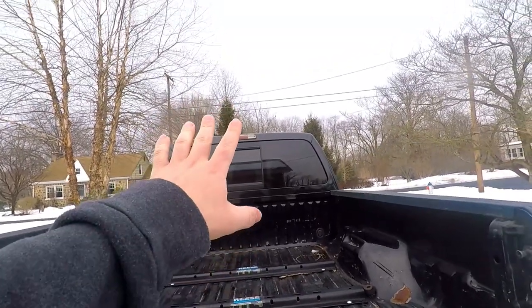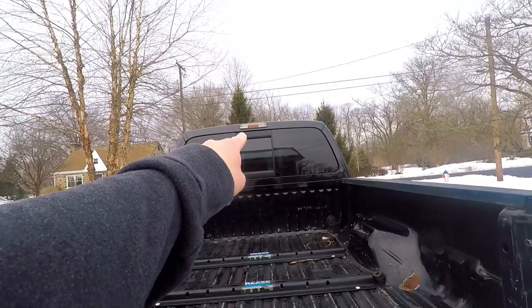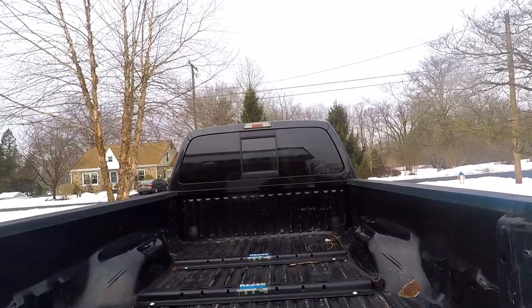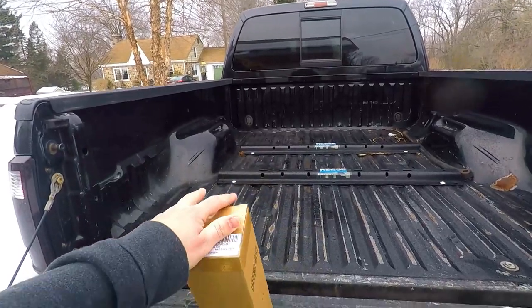Okay so this is something I've been planning to do for a while. This brake light here — it's alright, but I don't like it, so we got a new one sent out to us.